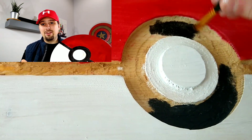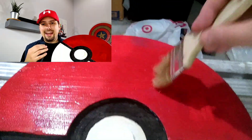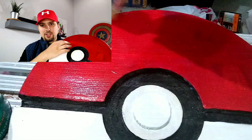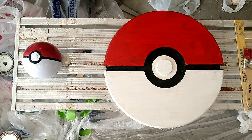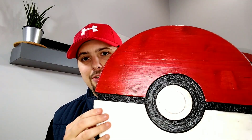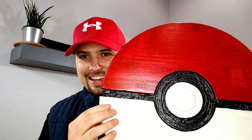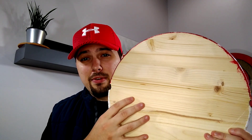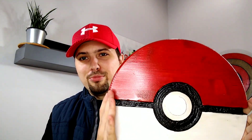After the stain cures, you put on the sealer. For this project I used Polycrylic and I used a brush instead of a spray can. I worked in small sections and did two total coats, which gave it the sheen you can see reflecting the light as I turn it. To give you the before and after — I did not finish the back, so you can see what the table round looks like straight from the home improvement store. Flip it around and you have a Pokeball.